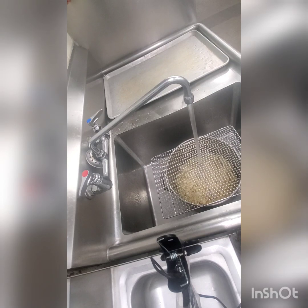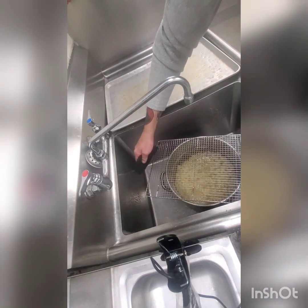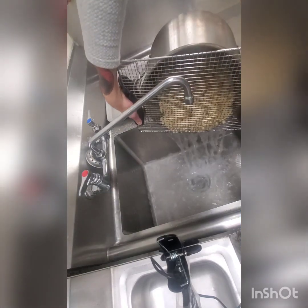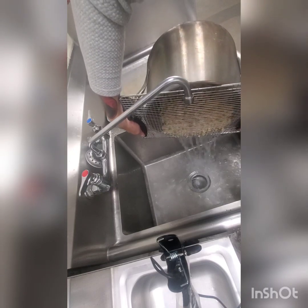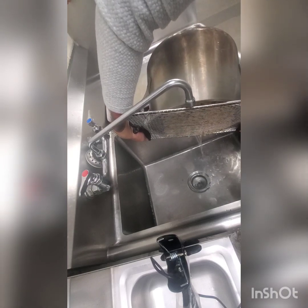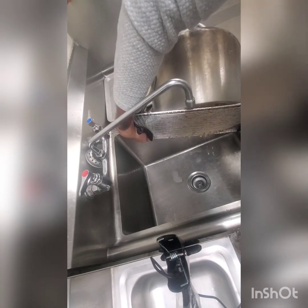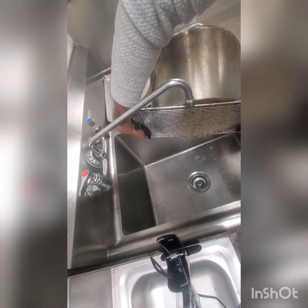Running it under cold water does two things: one, it'll stop the cooking process to make sure that the pasta doesn't overcook and turn mushy, and it'll also cool it down to a safe temperature so we can start to portion it. Let the water run on this for a few minutes with cold water, keeping the grate on top so the pasta doesn't float out. Once it's cooled off, drain off as much water as you can — you don't want it sitting in a puddle. Since this pasta holds sauce well, it'll likewise hold water, so give it a good shake.